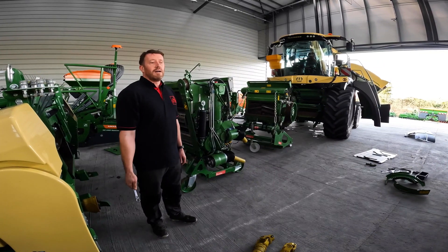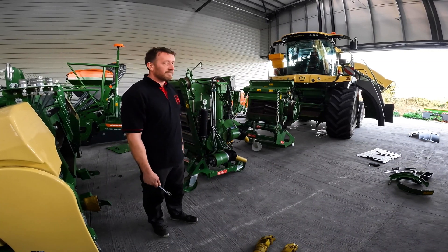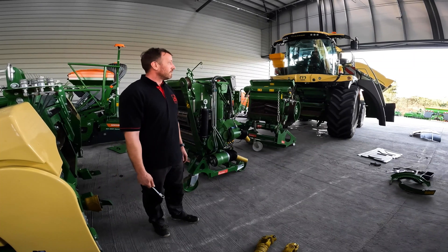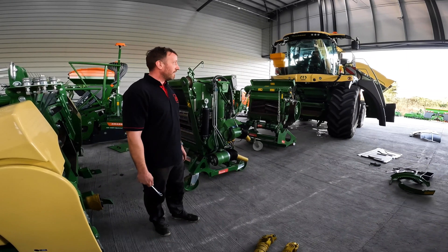Today we're going to try something a little bit different. After going through our demo machine and having it all taken apart like this, it's not always that you get to see the way it's put back together — or even when it's taken apart. So today we're just going to put it all back together, film it in real time and fast forward through the boring bits. We'll see how we do.